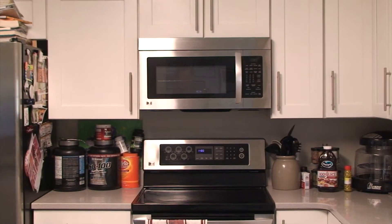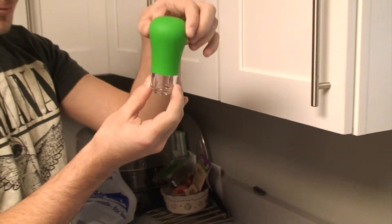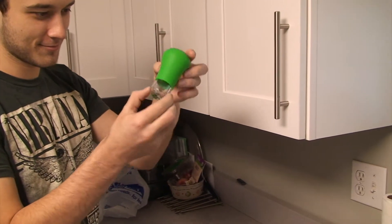It didn't feel as weird when you were laughing. Yolk Magic is the mess-free, easy way to separate egg yolks from egg whites. Just squeeze and release the silicone bulb and watch as the egg yolk is drawn into the chamber.